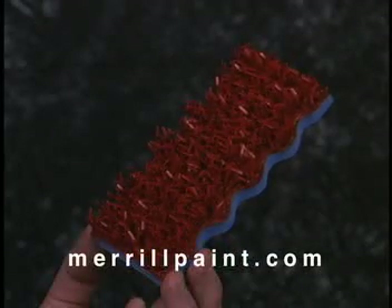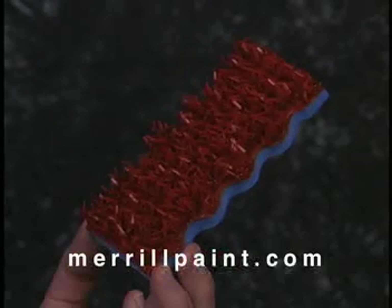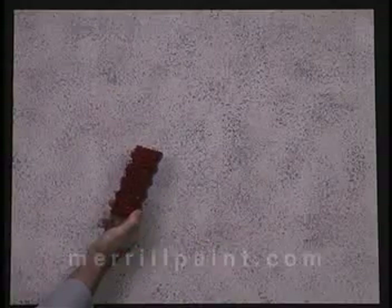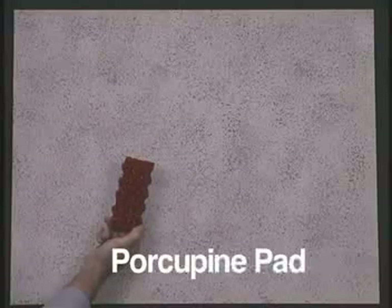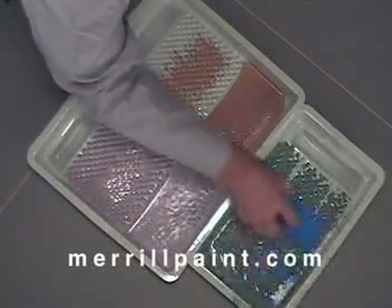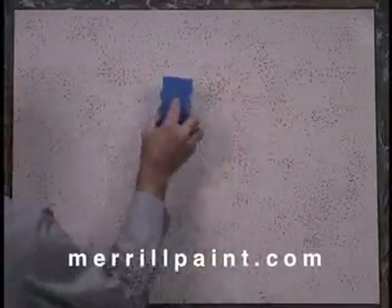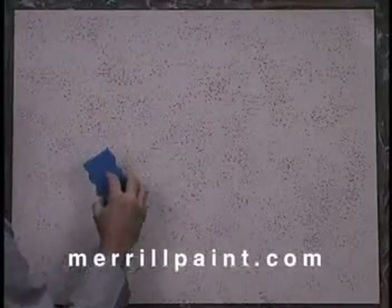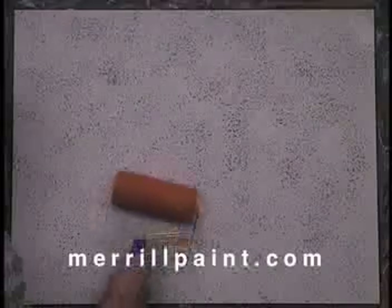This is a porcupine pad and we'll dip into the third color. Let's diffuse this — go real lightly.